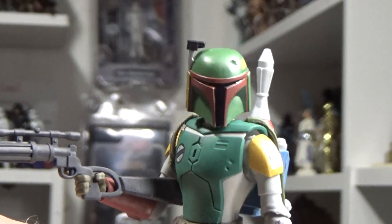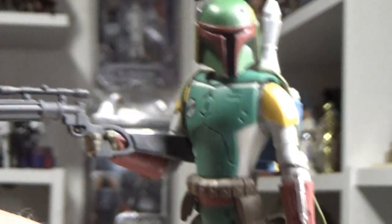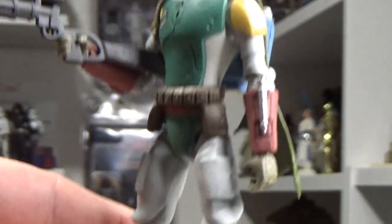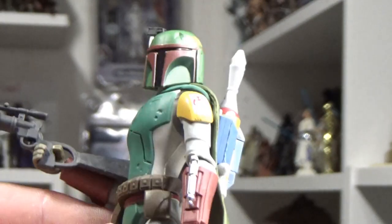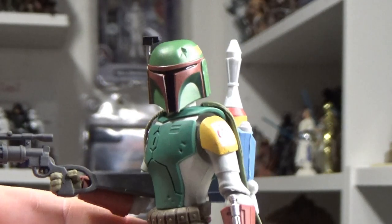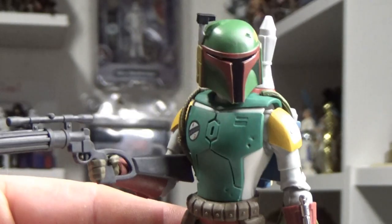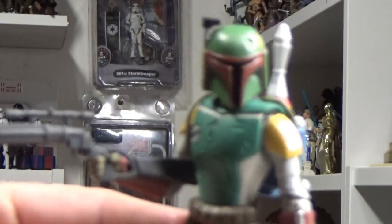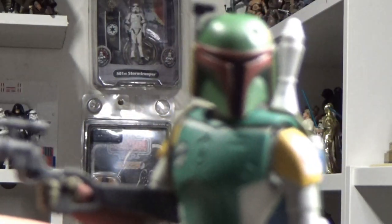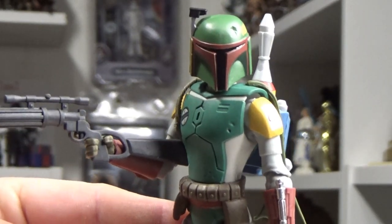I'd love to hear your thoughts — drop them down in the comments below and let me know where you stand on this line of figures. I've got quite a few of them now, definitely not complete, and I'm not going to worry about trying to get them complete. They're just fun, cool little figures — sort of five-inch scale, definitely targeted towards kids more, but I think they're really cool and this one will go nicely on my Boba Fett shelf. Drop a comment below, let me know what you think. Thanks for tuning in — if you like this video please give it a thumbs up, and if you've yet to subscribe please do. Thanks for watching guys — until the next video, may the Force be with you always.